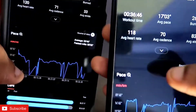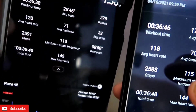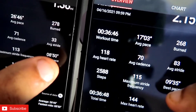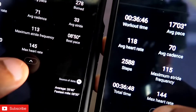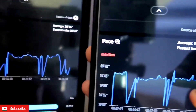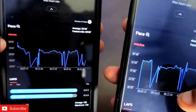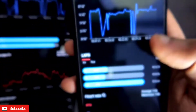Clicking 'more' shows additional data. Steps: 2591 on GTS 2 Mini and 2588 on BPU. Maximum stride frequency: 115 on BPU and 113 on GTS 2 Mini. Best pace: 9:35 on BPU and 8:50 on GTS 2 Mini. Maximum heart rate is similar: 144 and 145. The pace graph in the mode data section is broadly similar, with a visible dent where I stopped walking.